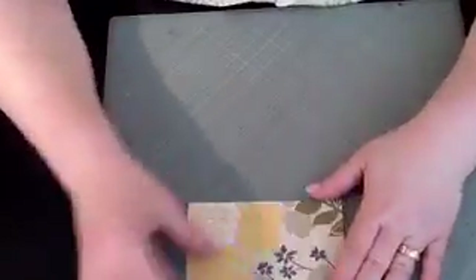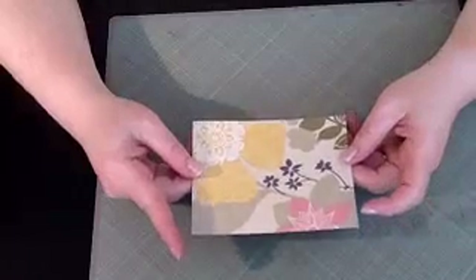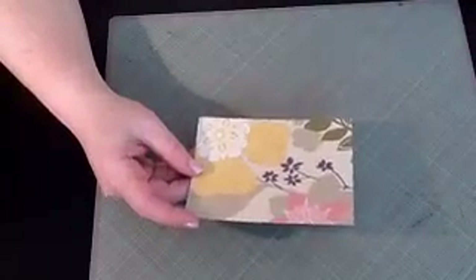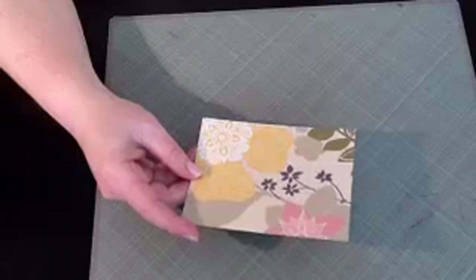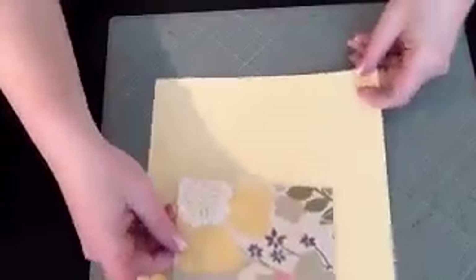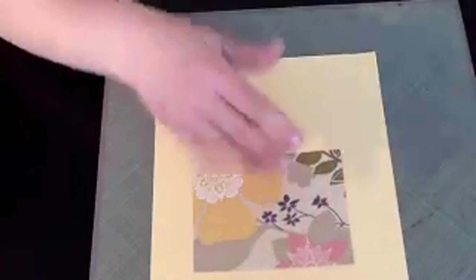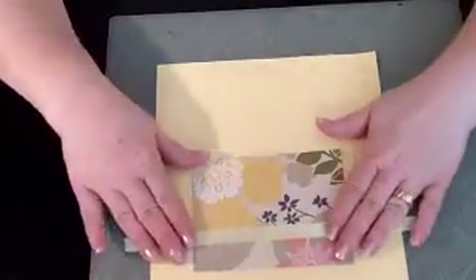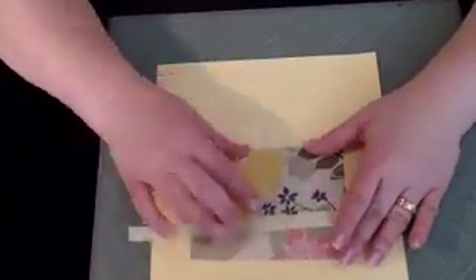I take that paper as my jumping-off point. I look at it - this is the one I selected - and I thought, okay, this is pretty, I'm going to make a birthday card from it. I go through my solid cardstock and see what papers will match. There were three colors that really jumped out at me. The yellow jumped out first, and I pulled some ribbon up against it, but it wasn't really what I was going for, so I put that aside.